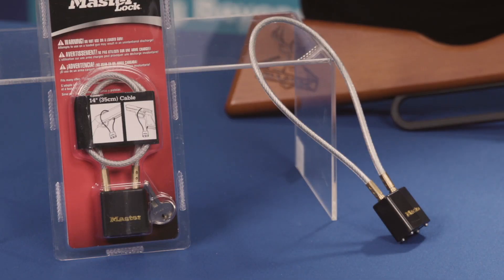The really important thing to say about all this is these are very inexpensive — just a few dollars. The cable locks typically are a couple of dollars, and trigger locks are three or four dollars as well.